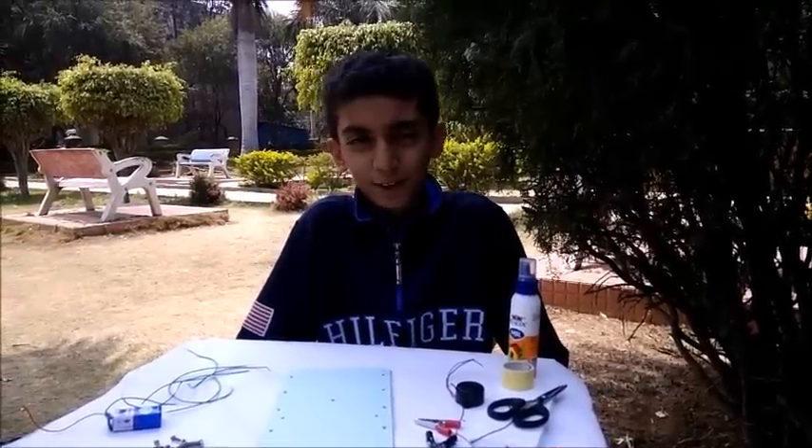I am Ilan, and today I am going to show you how to make an electronic quiz board.